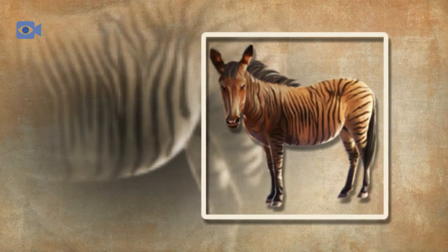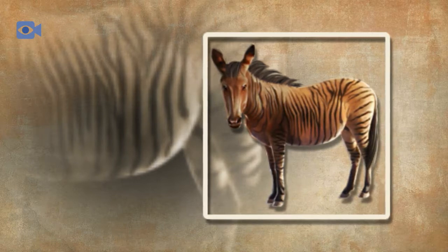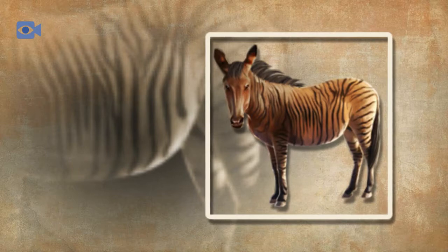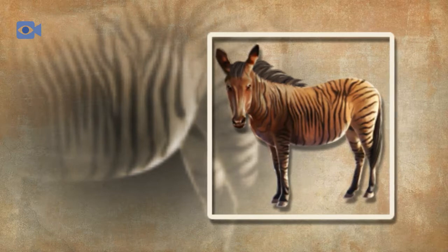The zorse was originally bred in England and Africa to try and produce a domestic horse-like animal that was resistant to diseases spread by the tsetse fly in Africa, where zebras have a natural resistance but domestic donkeys and horses do not. The experimental crosses were actually becoming popular until early in the 20th century, when the ever-improving car industry meant that fewer and fewer people were using horses for transport.